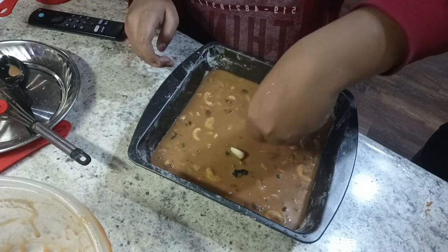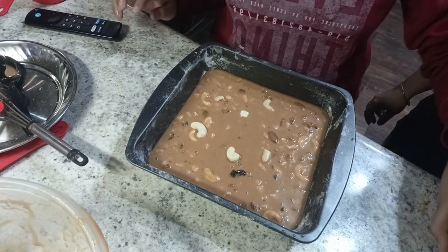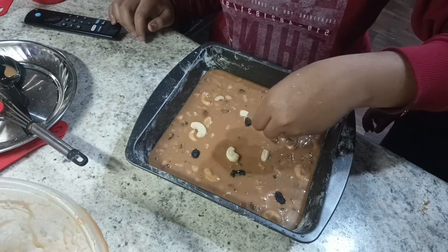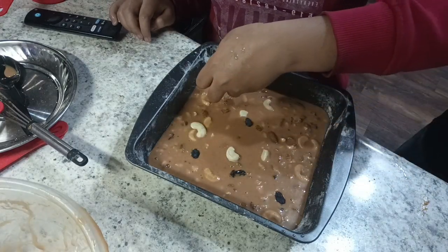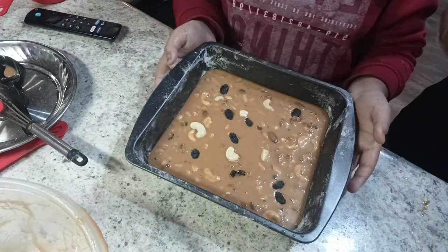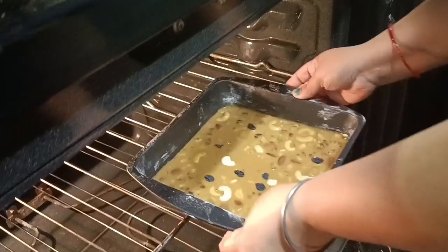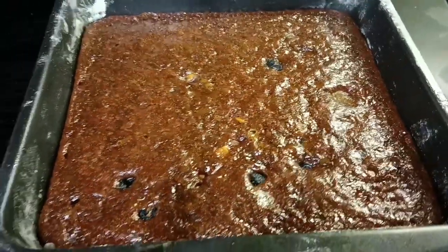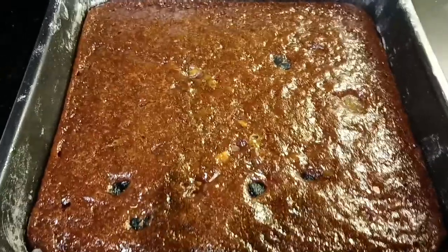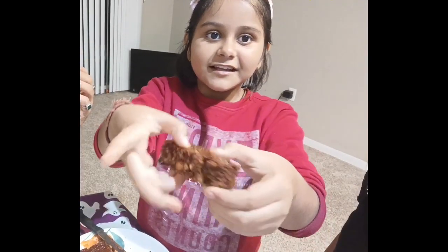Now I am going to pour the batter in the tin. And add some cashews on top — now here are some raisins, black raisins and normal raisins. Now we have to tap it. Now you have to put it in the oven — after 45 minutes we have taken it out and you can also take a toothpick test to see if it comes out clean, then that means your cake is baked perfectly.